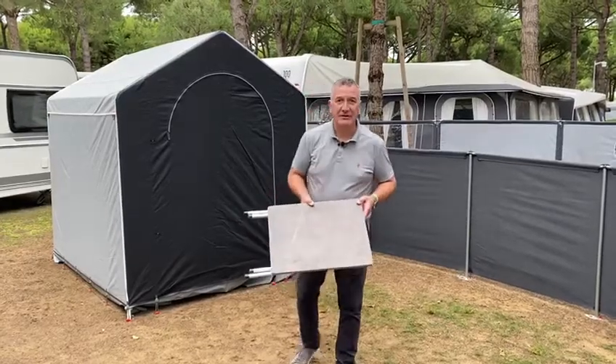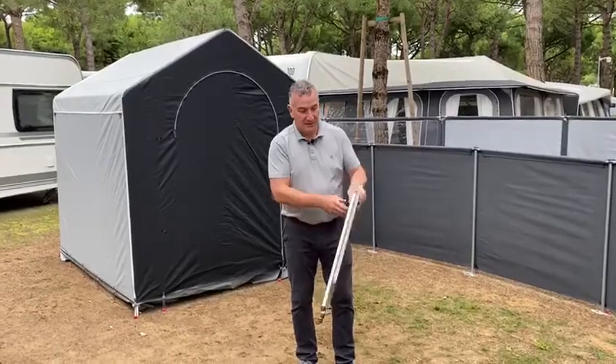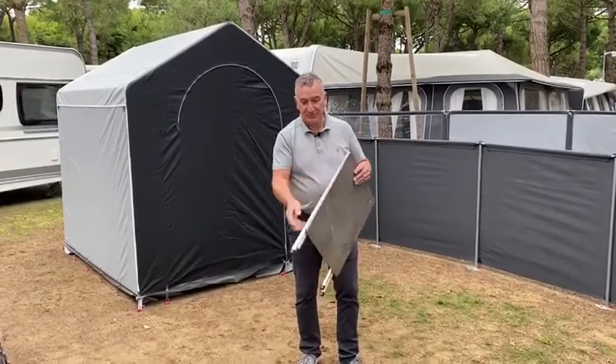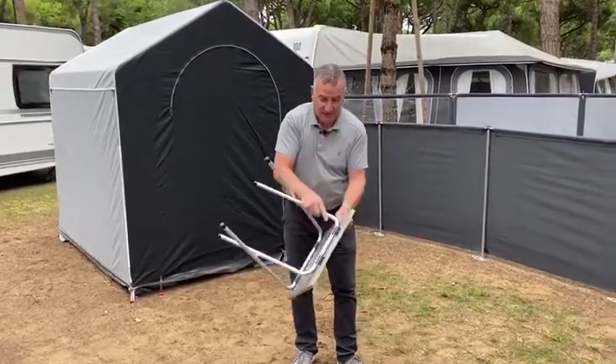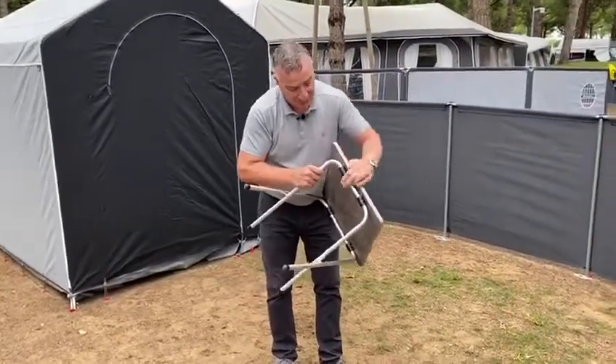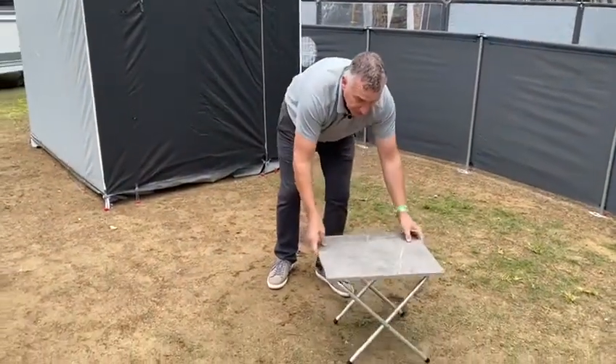The new lightweight coffee table, very lightweight, has an aluminium frame. The frame is actually connected to the top so it's very easy to assemble. The legs just clip into these clips underneath and then we have a nice solid table for your cups and your books.